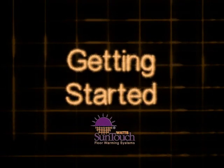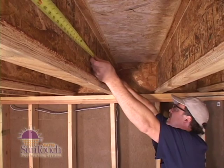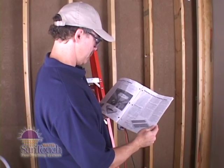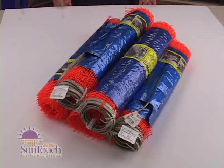The first step of your project is determining how much underfloor you'll need. Inspect each joist bay and measure the length of open areas where mat will be installed. Select the appropriately sized mats from the manual. Underfloor mats are sized to fit between joists of common dimensions.